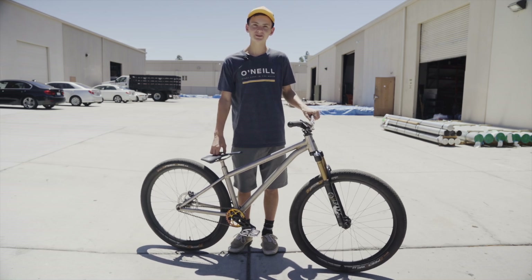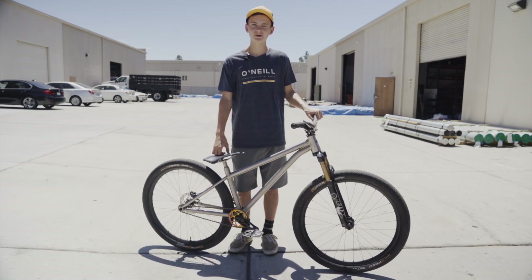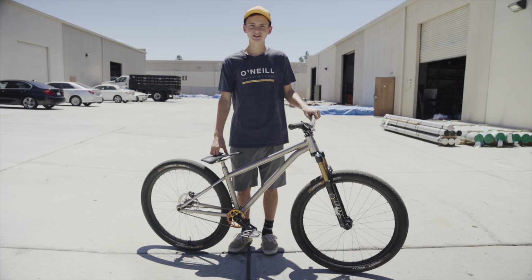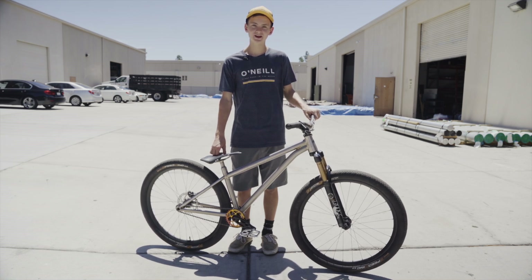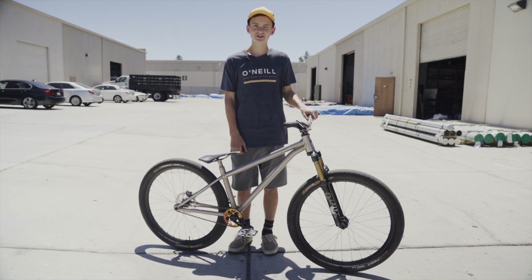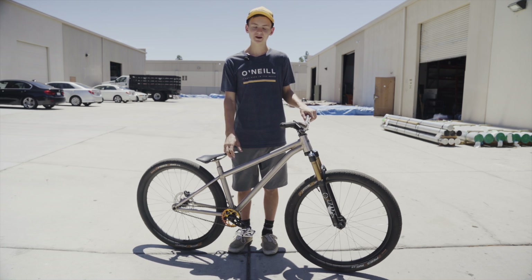We were still in the design process, hadn't had the frame fully made yet, and I was still doing research finding which parts to get. Then one of my friends sent me some stuff on Five Dev cranks and it really looked interesting, so I looked into it a bit more. When we came out here we just stopped by, and then here we are with our bike.